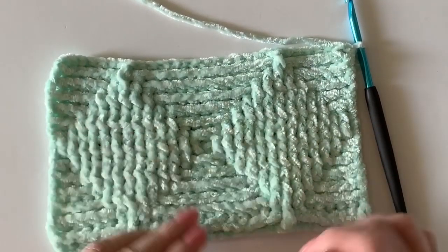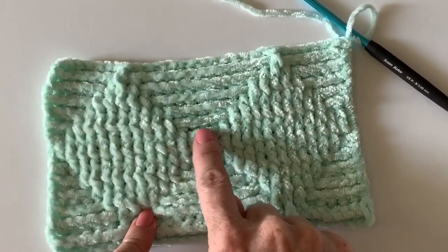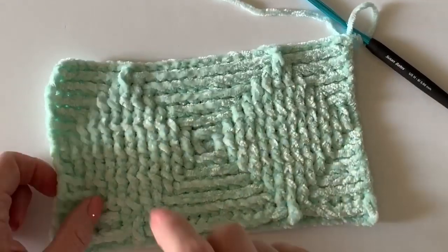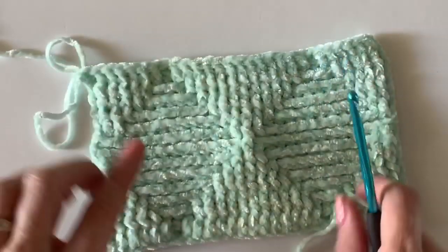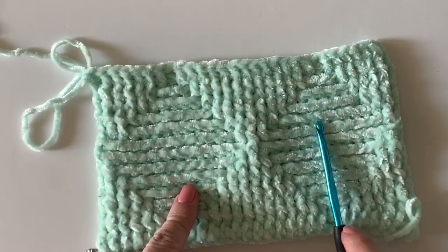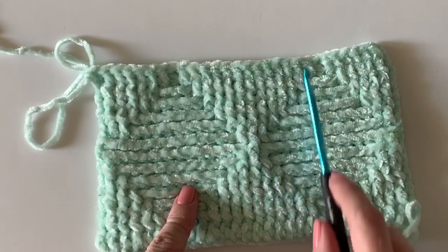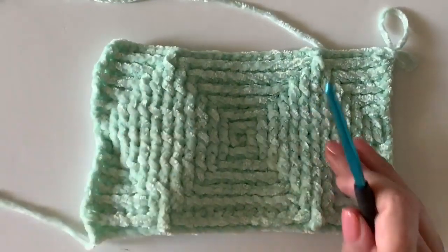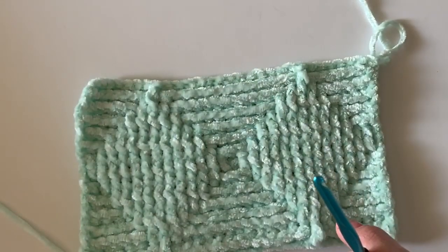How did your swatch turn out? Isn't that so cool — it actually has like a square in the middle, it's almost like an optical illusion. On the other side I've got the diamonds going this way, so you'll decide toward the end of your blanket which row you want to end on. You can decide the size that you want — the pattern repeat, if I didn't say it before, is 14 plus three.